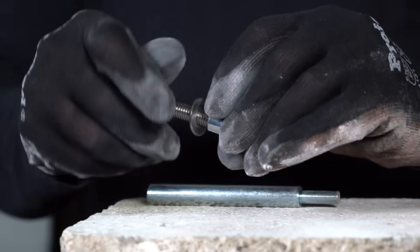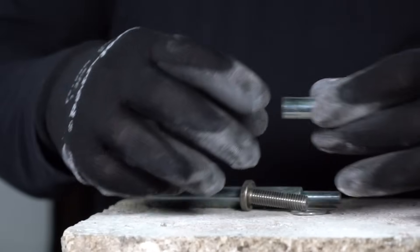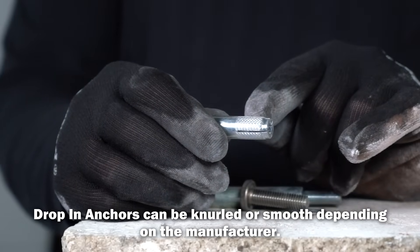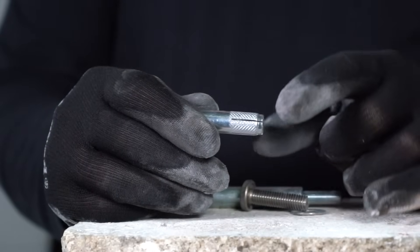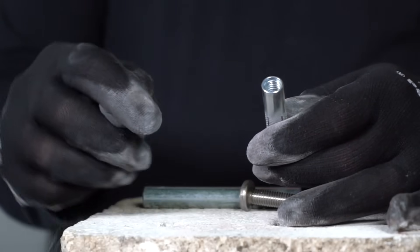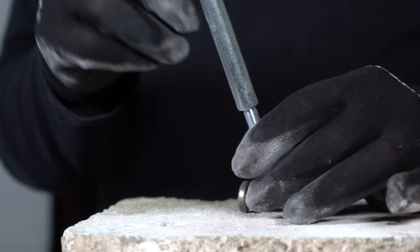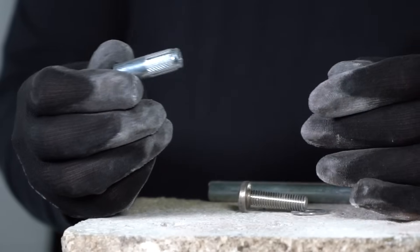I have here a drop-in anchor that I'm going to demonstrate installing. A drop-in anchor has a smooth surface with a knurled portion at the bottom with slits. Those slits in the steel allow the lower part of the anchor to expand. Inside there is a pin that will be driven in after we drop it into the hole, set with a setting tool. After we strike it, you won't be able to pull this out — it will be fixed in the concrete.